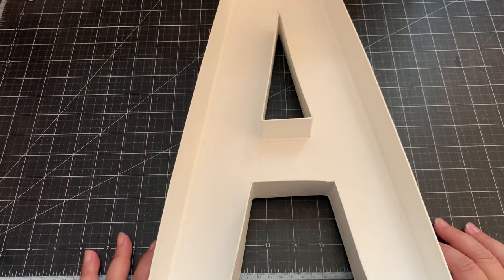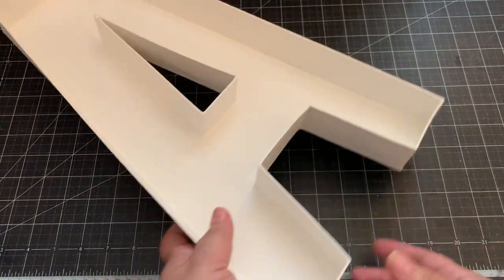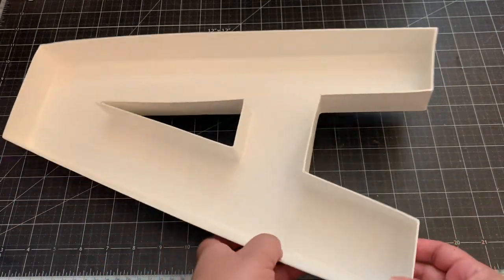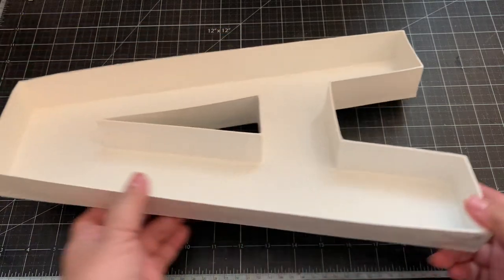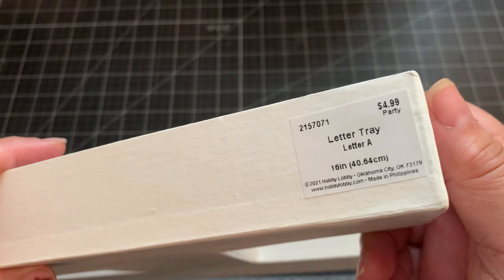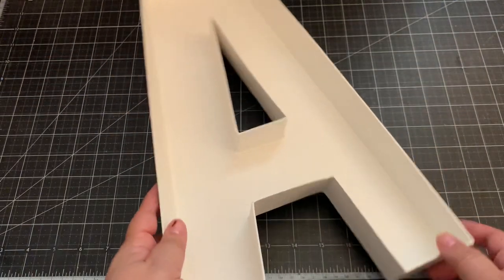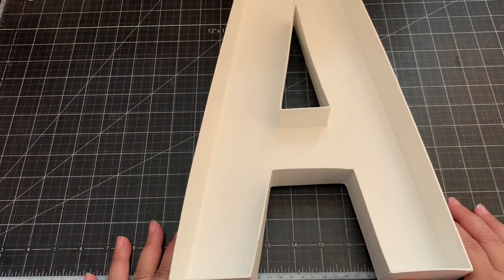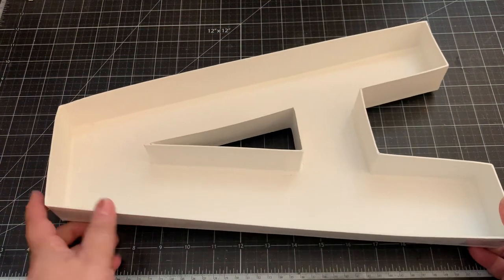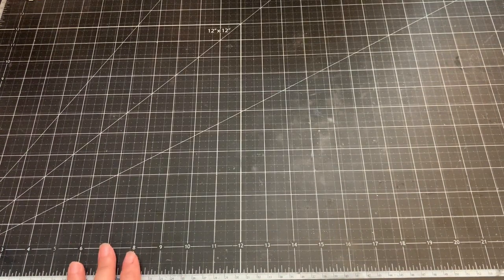Hi everyone! For today's video I have a fun project to share. I picked up these letter trays at Hobby Lobby - they're about 16 inches, a really thin chipboard. It's a letter tray, about 16 inches, and it's $4.99, which is an amazing price. I thought this would be a great way to give some embellishments.